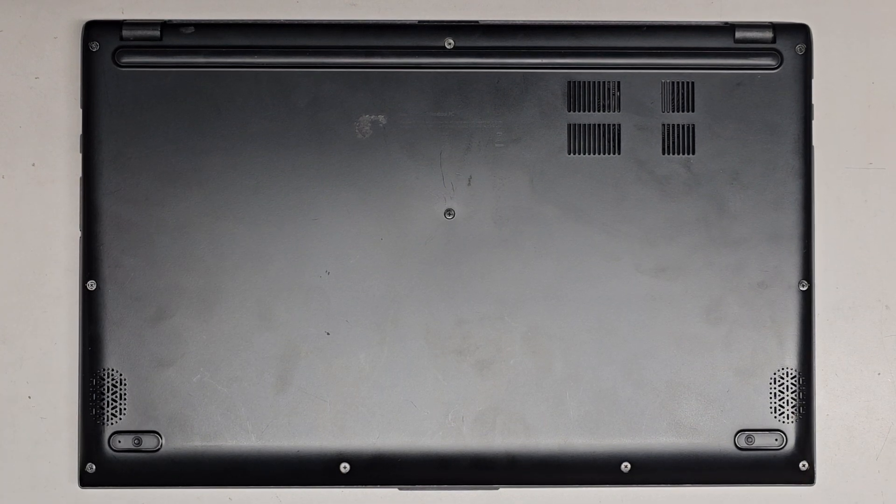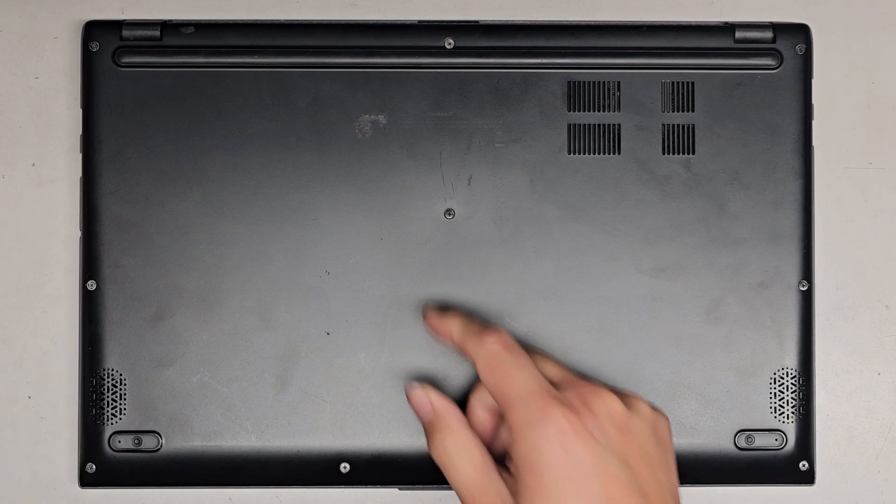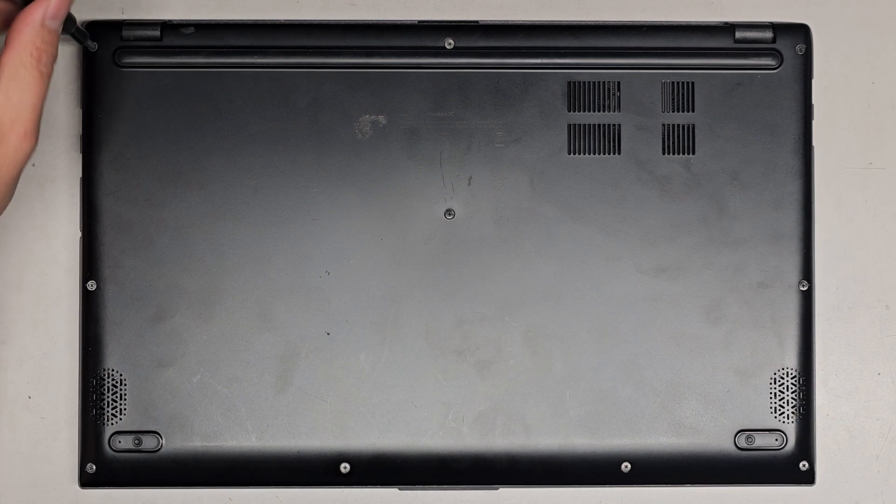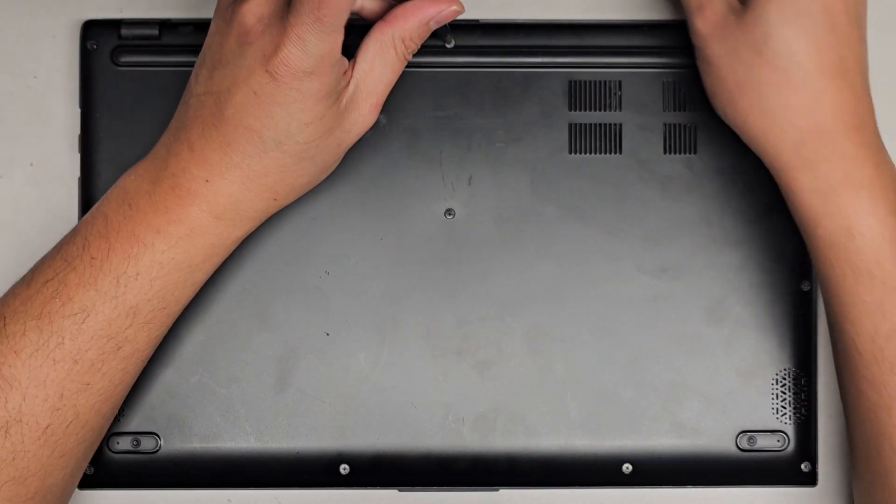I'm going to be showing how to open up and disassemble this ASUS 512D notebook PC. First we're going to remove all the screws from the bottom using a PH1 or JS1 screwdriver. Let's go ahead and undo them all.